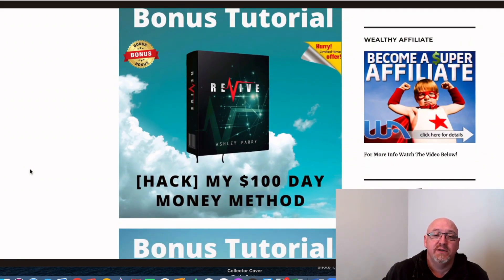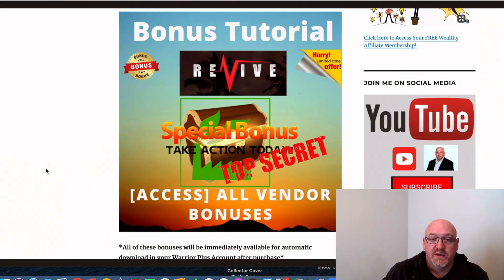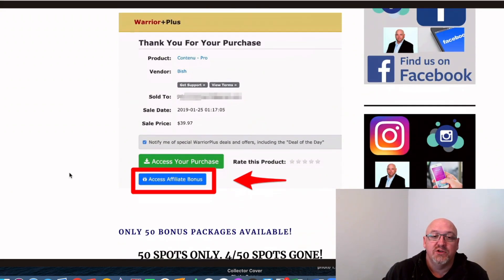I've also included my own five-video training series on how I make $100 a day with affiliate marketing — a full five-video training series I've created myself. And you're also going to get all the vendor bonuses that Ashley's including — you won't miss out on any of those. If you stick with me in this review, I'll give you details of some extra bonuses I'm going to add on top of all of these.